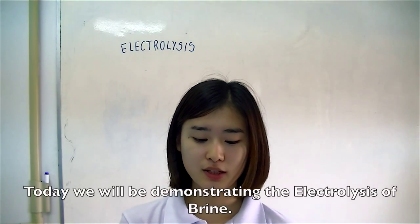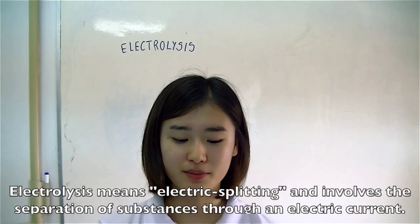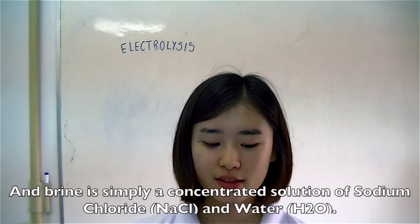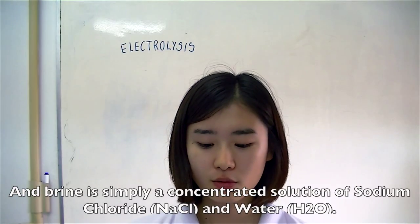Today we will be demonstrating the electrolysis of brine. Electrolysis means electric splitting and involves the separation of substances through an electric current. Brine is simply a concentrated solution of sodium chloride and water.